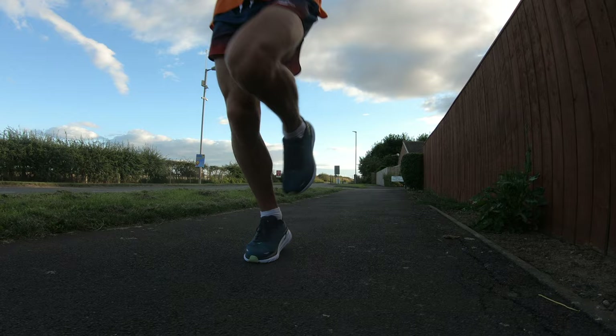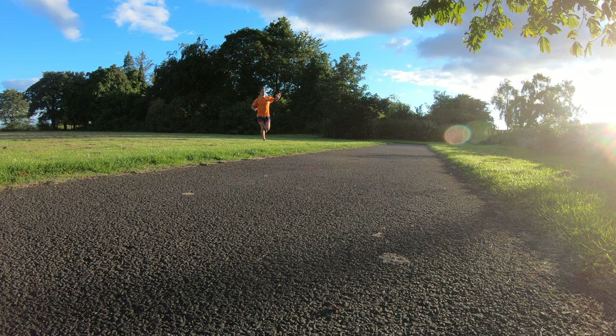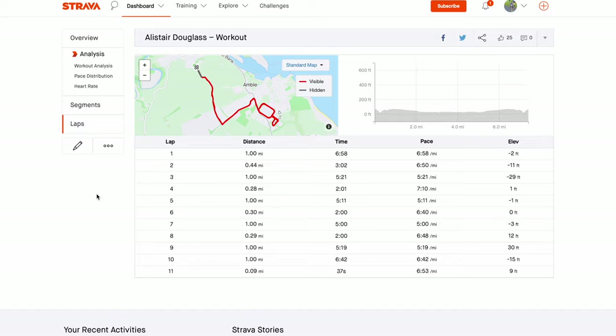This is me warming up — ran to Amble and done a few reps. Tried to keep it controlled. The first session was four times a mile and, to be honest, I messed up a little bit. I got carried away, was feeling really good, and ended up doing the third rep in five minutes, which is way too quick. As you can see from my lactic reading later on in the night session, my lactic reading was actually a bit too high.